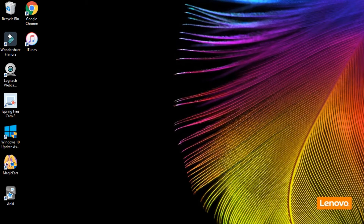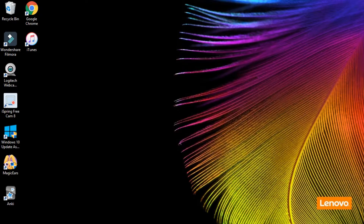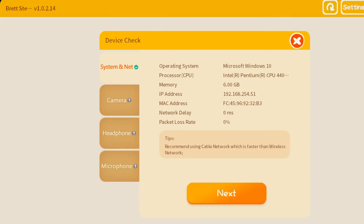Once you have the Magic Ears platform downloaded to your computer, open up that platform and it's going to pull up any classes you have scheduled. Once you log in you're going to see those classes you have scheduled, and your 1v4 will be listed there.